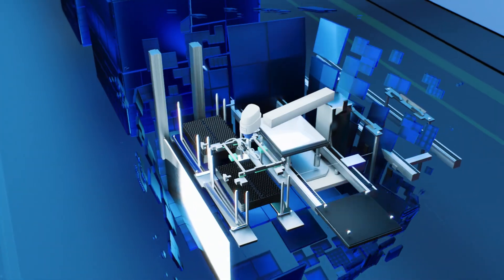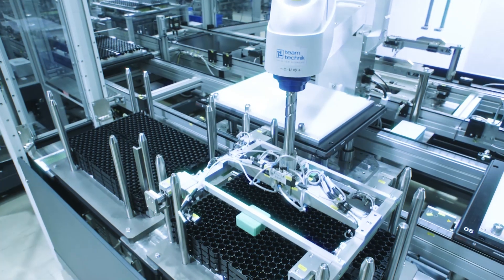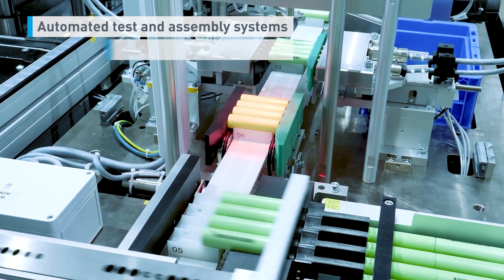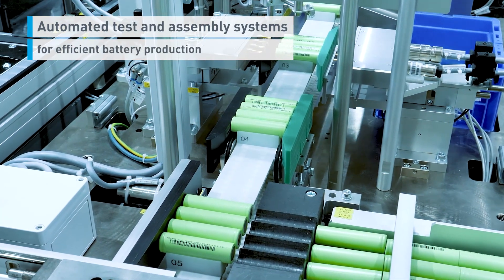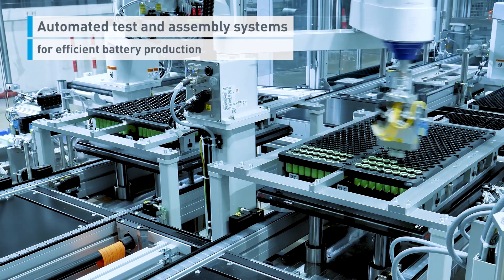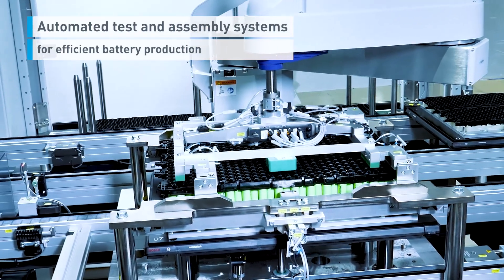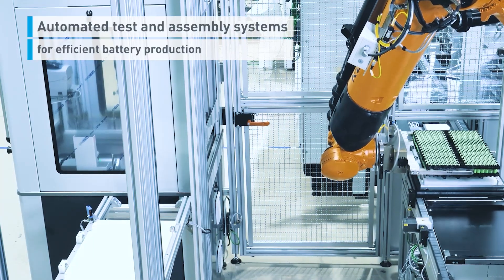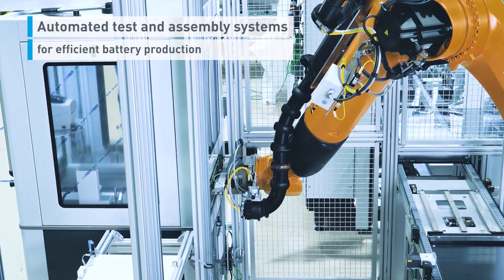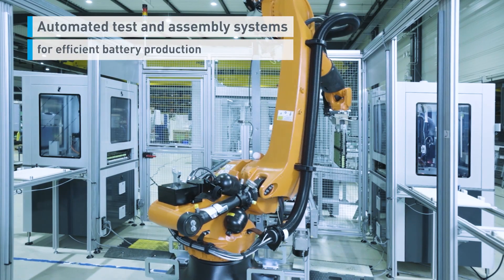Drawing on many years of experience in advanced manufacturing, Team Technique is one of the leading providers of modular, flexible assembly and testing systems. One of Team Technique's core competencies is the design and construction of entire manufacturing lines for the production of battery modules made with cylindrical cells.